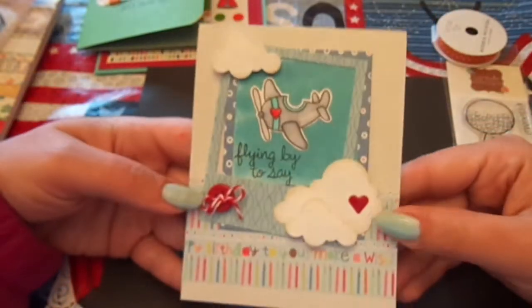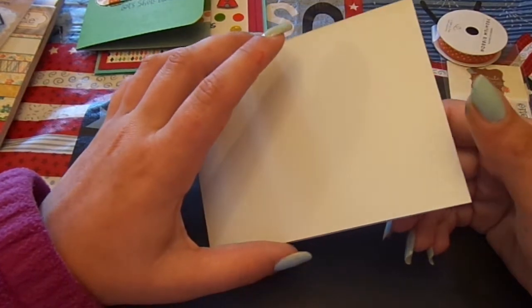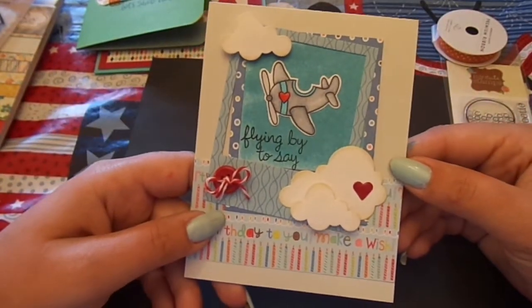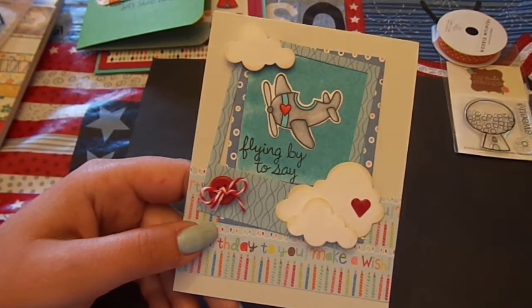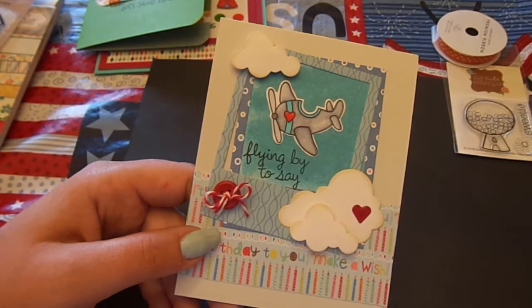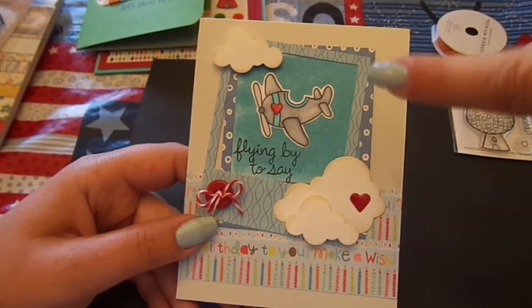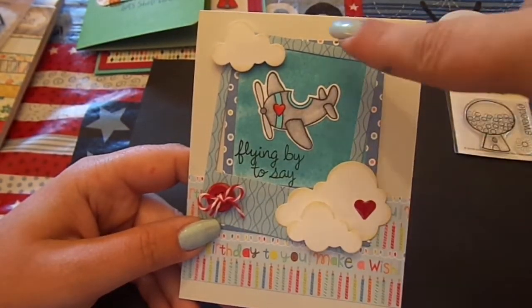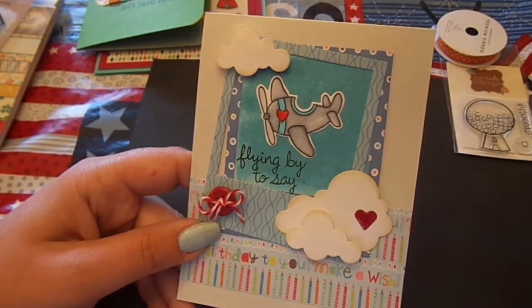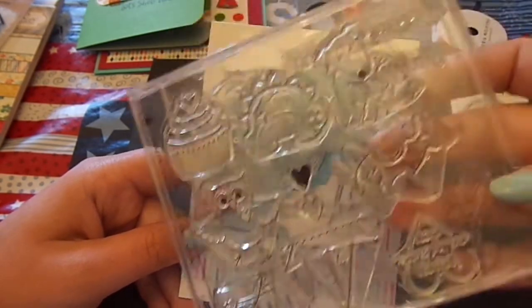Card number three is on the rustic white cardstock from Paper Tray Ink — the white with the flecks in it. I used the Lawn Fawn Say Cheese Polaroid die cut. I used a piece of white cardstock and covered the entire thing with Broken China Distress Stain, then dried it. Then I used Paper Tray Ink's Tremendous Treats Valentine stamp and die for the airplane — die cut it out, stamped it on, and colored it really quickly.